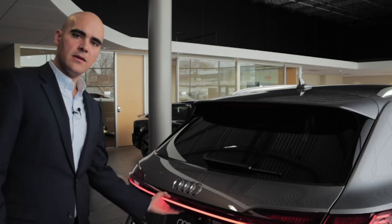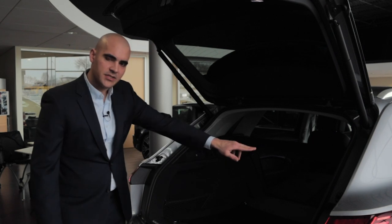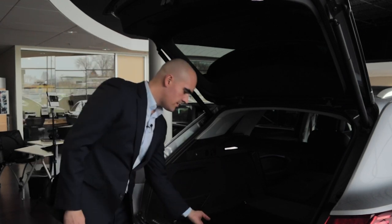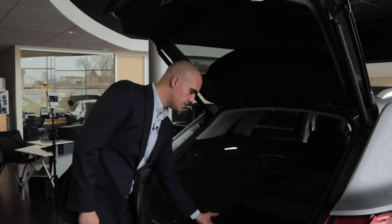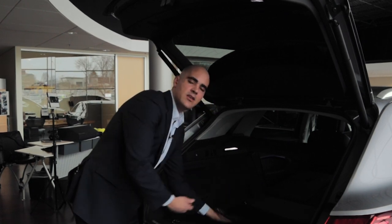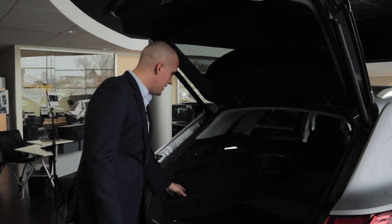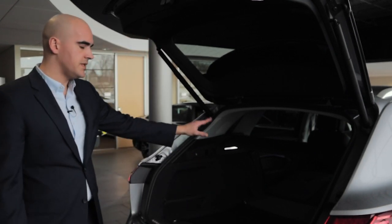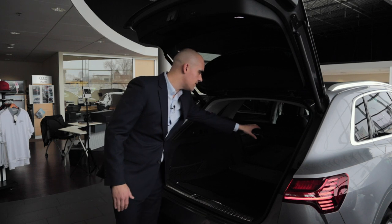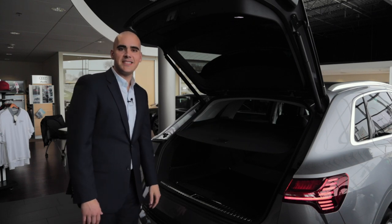We have a power liftgate. As it opens, you'll have tabs on either side that you can pull to fold the back seats forward. There are also cool accessories coming with this car, such as a cargo net with four anchor points to strap down anything you need — whatever you've bought that you don't want to move. You're going to have a tremendous amount of storage room once those seats are down, very similar to the Q5 and Q7, with a privacy cover you can pull to conceal items in the cargo area.